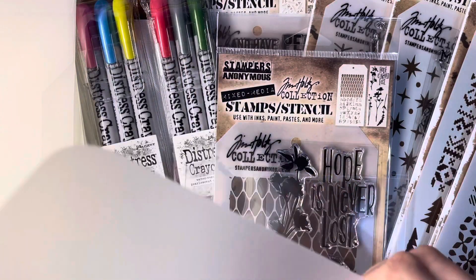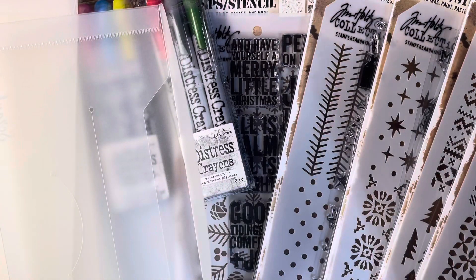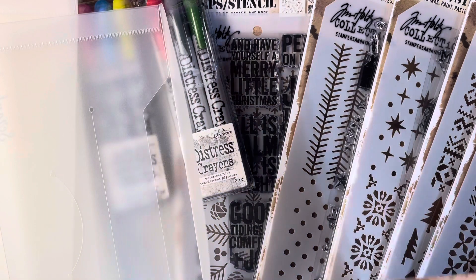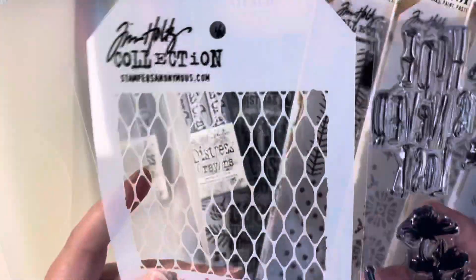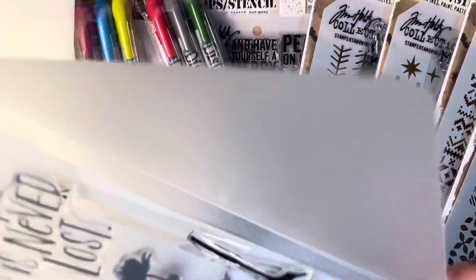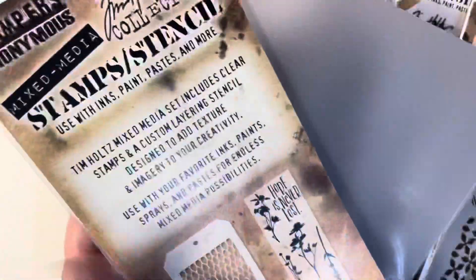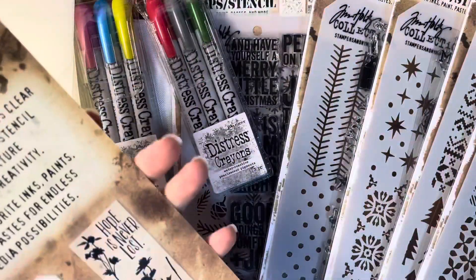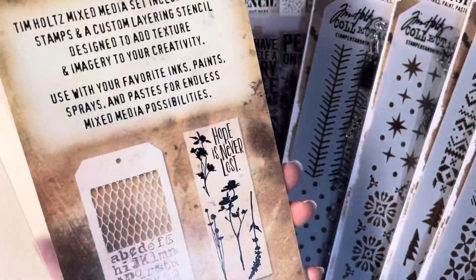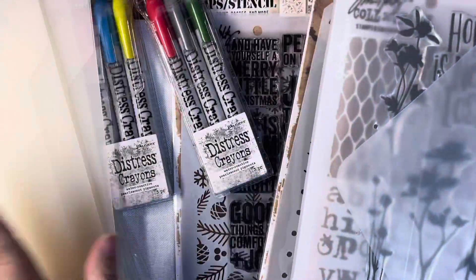I take these slimline envelopes that I got from Scrapbook.com and I take these out of the plastic that they come in. I like to keep the stencil and the stamps together, so I just take and slide it in the slimline envelope and it works perfect — it fits perfect in there. And then I cut this down so it fits in there, so it shows you on the back what it is. And that's how I've been storing them. They really fit nicely in my storage box.